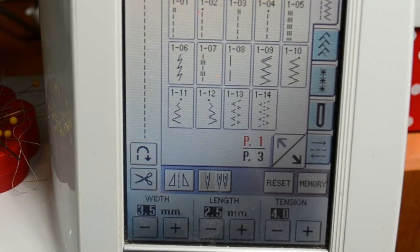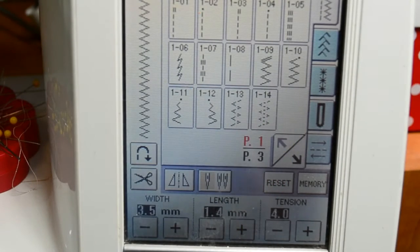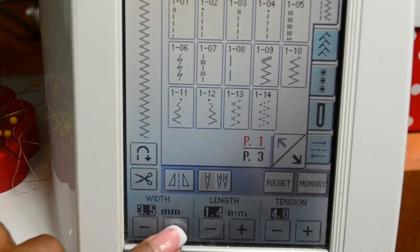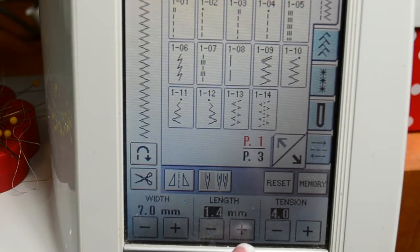If you have a computerized machine, direct your attention to the menu where you can select the zig-zag stitch. I am going to select stitch 10 and you can see it appeared on screen. You want to put this stitch at its highest width — I am going to press the plus sign to bring it to 7.0mm — and then the length, same deal, put it at its highest, which is going to be 4.0. That will allow you to have a wide zig-zag and a long stitch length so you can really jump across that string or dental floss from side to side in a zig-zag motion.